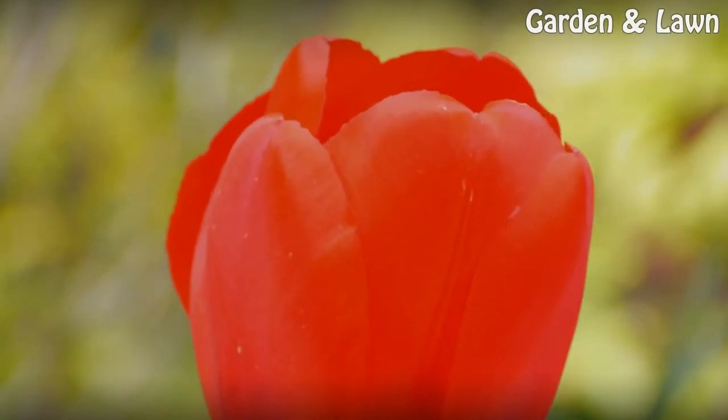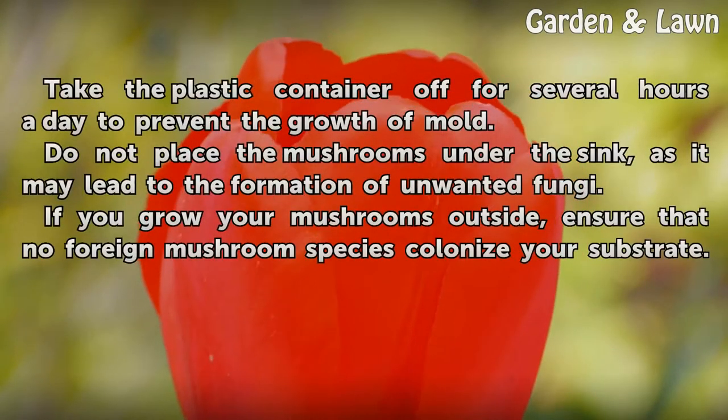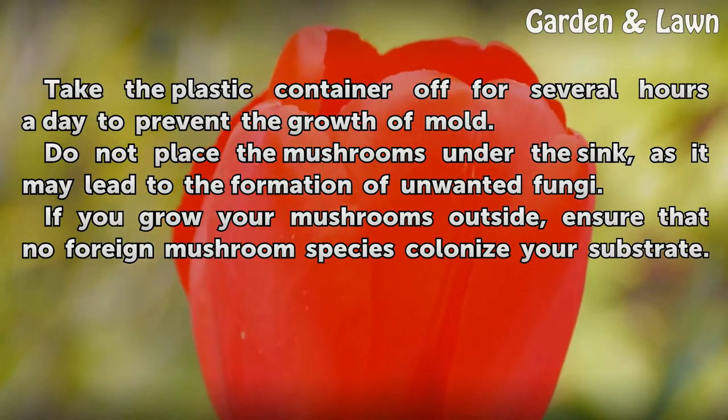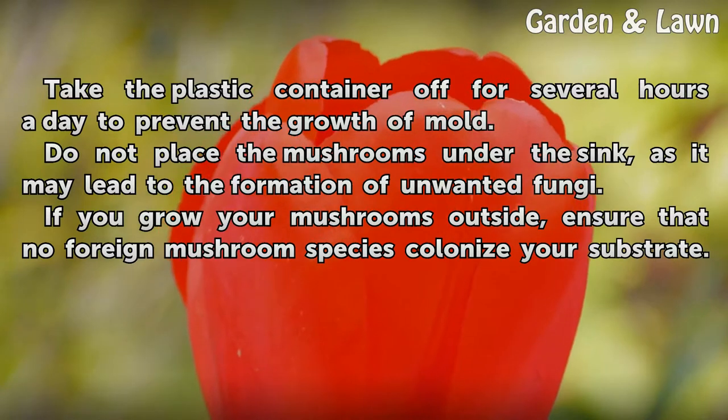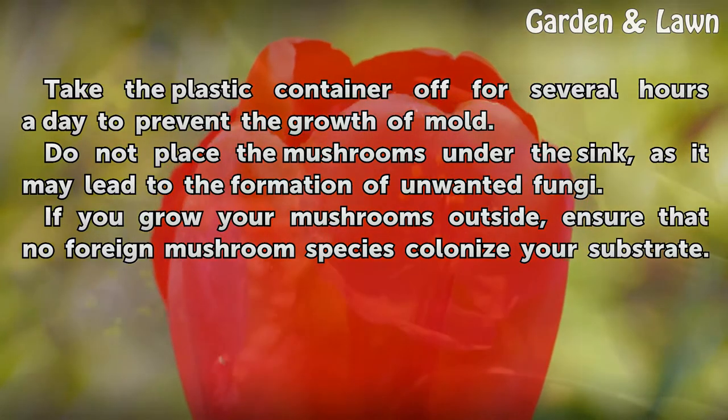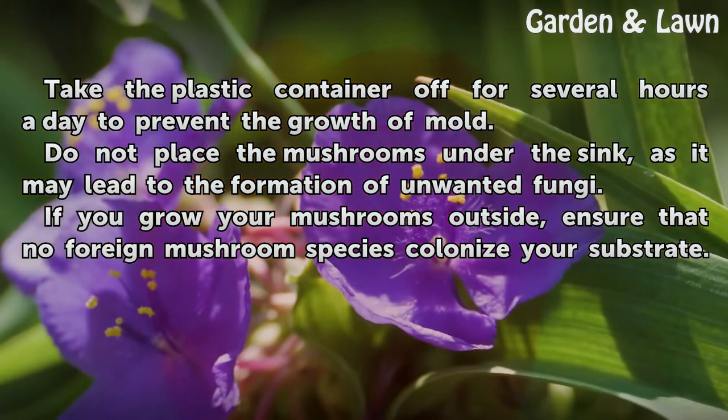Tips and warnings: Take the plastic container off for several hours a day to prevent the growth of mold. Do not place the mushrooms under the sink, as it may lead to the formation of unwanted fungi. If you grow your mushrooms outside, ensure that no foreign mushroom species colonize your substrate.